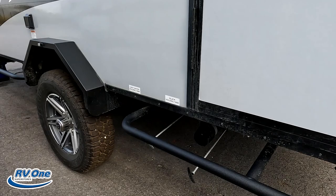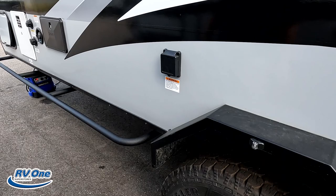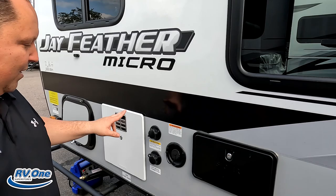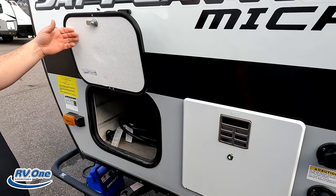Right here is where you dump your black and gray tanks. This is a 30-amp unit and here's where the plug-in is. I love the way the wheels look. Outdoor shower here, potable water, black tank flush, city water connection, and a water heater right here. And on the other side, just another storage compartment with a battery disconnect.